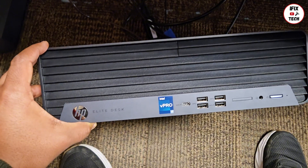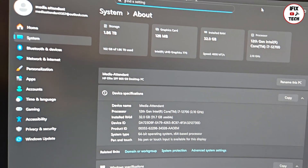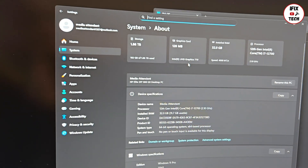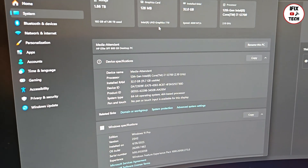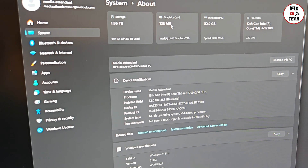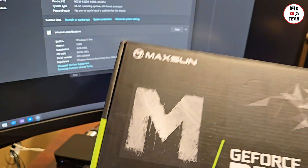Welcome back to iFxTech. Today we have this desktop HP EliteDesk and we're going to be doing some updates. Normally this computer comes with 128 megabytes of graphics — an Intel graphics card included with the logic board. That's fine for normal use, but this desktop is used to display videos on about five different monitors and you can see some lagging. So we're going to be updating it to an Nvidia GeForce RTX 3050, which I believe is 6 gigs.